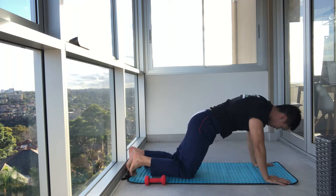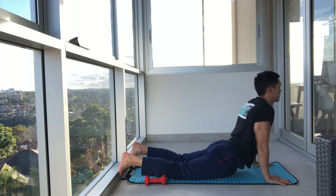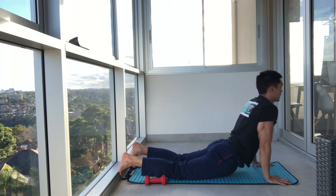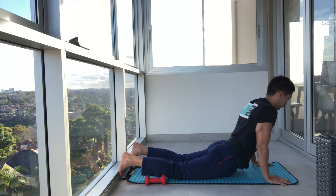Let's turn over and do the cobra — let's just stretch that out. Hands down, draw your hips towards the ground, and open that chest. Shoulder blades down. Nice big deep breaths. One more inhale and exhale.